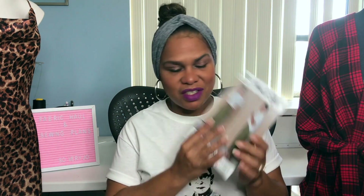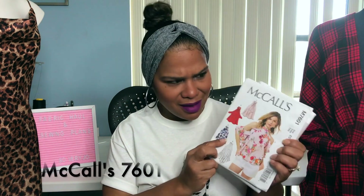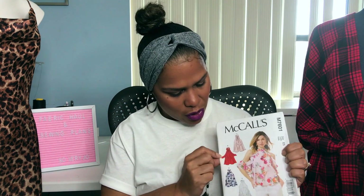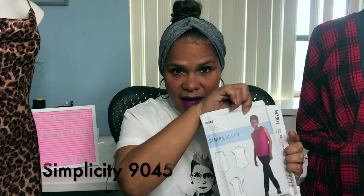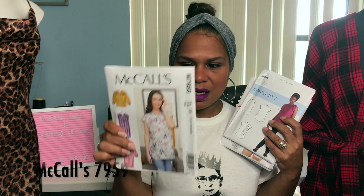Other possibilities for the plaid: another Mimi G pattern, Simplicity 8889 for the top. I was looking through my patterns and gravitated towards this — I think a plaid shirt, either in this style or the cold shoulder, with this bow would look so cute. Another shirt idea would be Simplicity 9045. And lastly, McCall's 7959 would be cute too — really any of the views, but I think I like view A the most. Those are the ideas I had for the fabric from LA Finch.